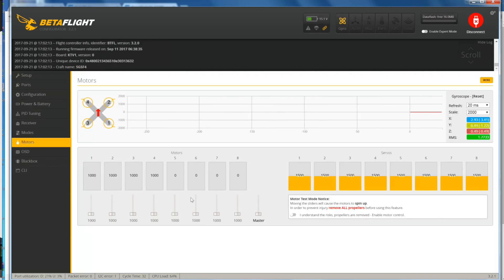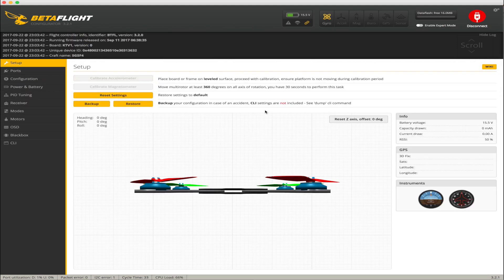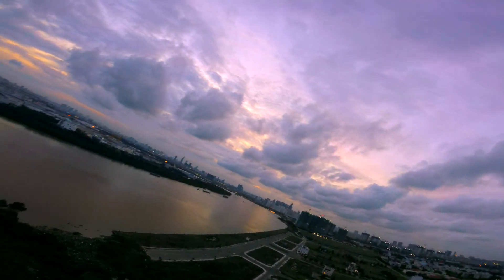Double-check all the motor directions in here. Motor one is good. Check all 4 at once — all directions are correct. Alright, now let's go for the maiden flight. Bye bye!